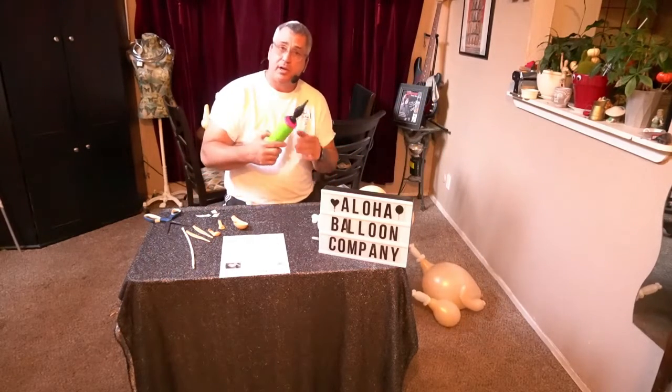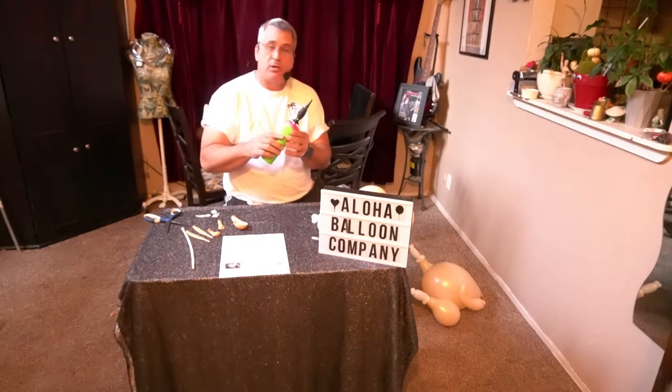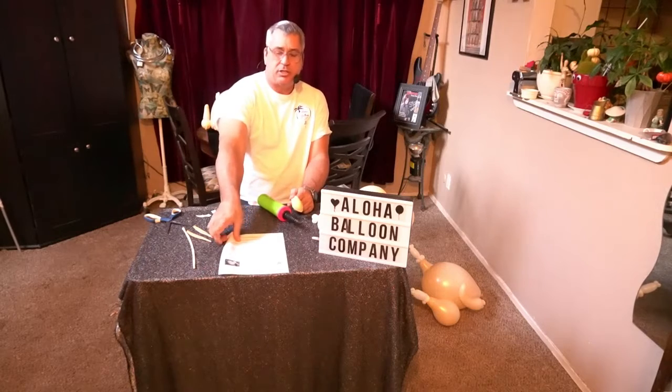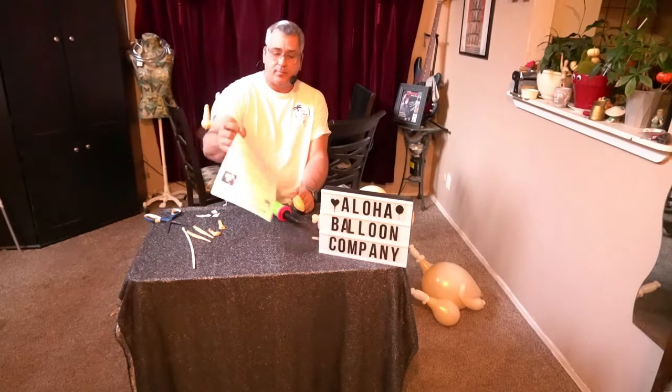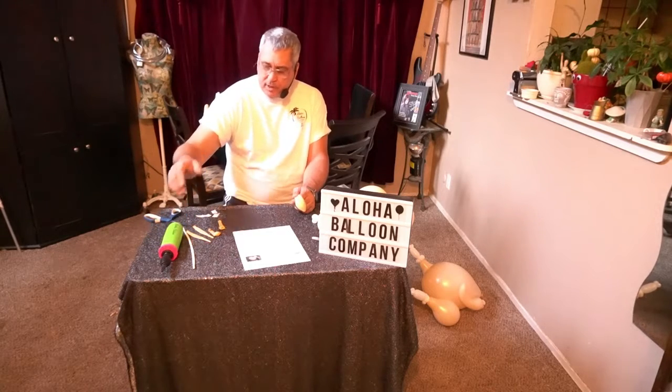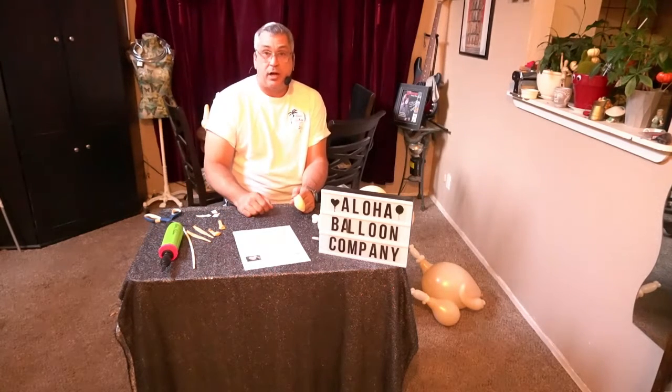We have a balloon pump here that's a dual action, which means it works both ways. One of the things you want to do to start is pull out your instructions and make sure you have everything. In your kit you will receive the balloon pump, all the balloons described, and some glue dots.